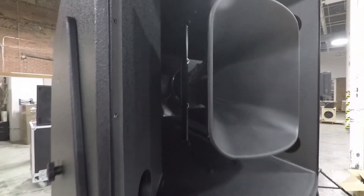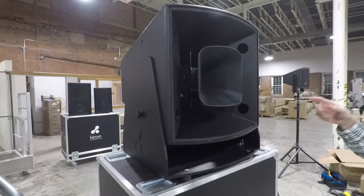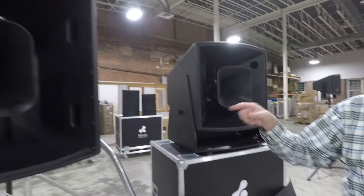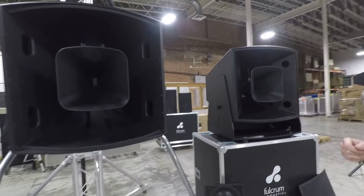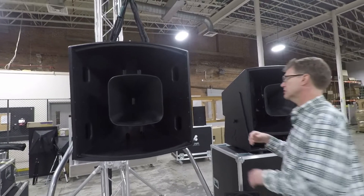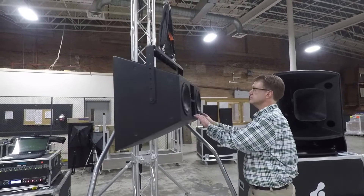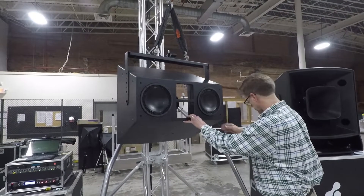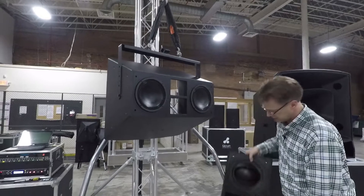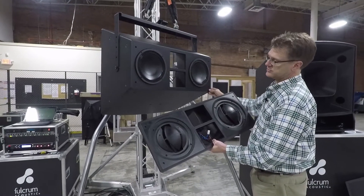This allows the FH to play more deeply, so it has deeper bass extension, but it's slightly less output capable than the AH. The AH is capable of about 5 dB more overall output. I'm spinning this here with the back removed — what we call the compression head — that's this piece.